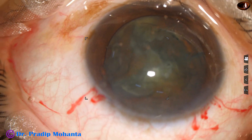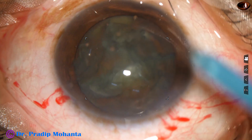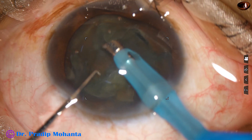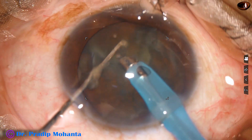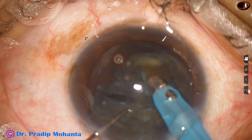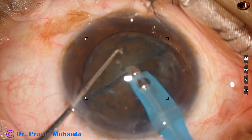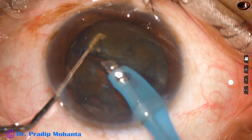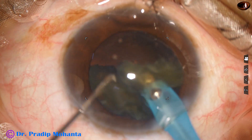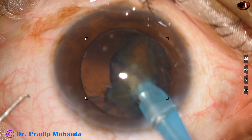Now it's time to introduce the phaco handpiece. The phaco needle goes in with its bevel down. Some superficial lens matter is removed, and then one piece is picked up and emulsified, then the other piece. I come to the other hemi-nucleus and start emulsifying it from one side, and it gets removed in no time.